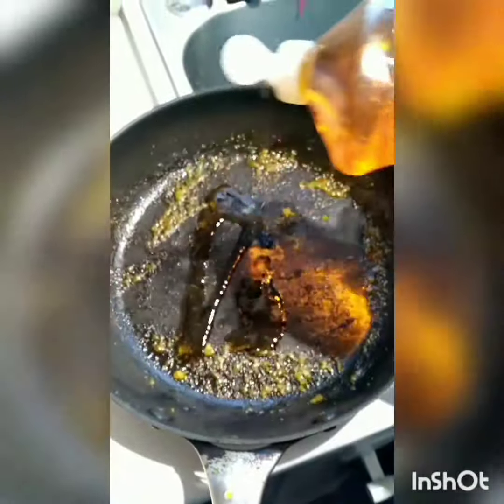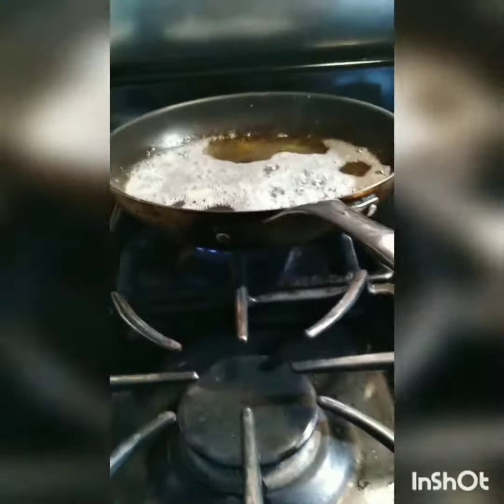The easiest way that I've found is a little bit of dish soap — squirt that in there like that. Fill it up about halfway with water. Yeah, that's close enough. Running on high for about 10 to 15 minutes.